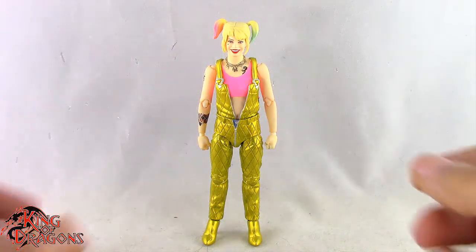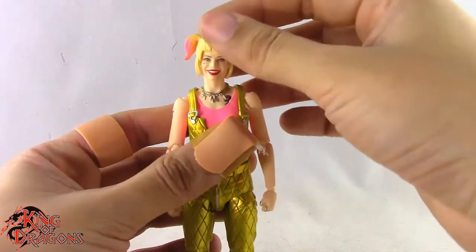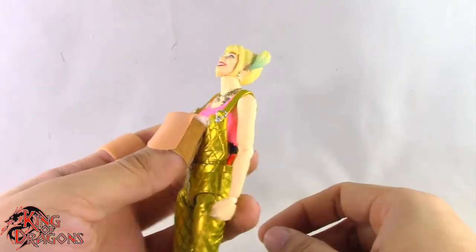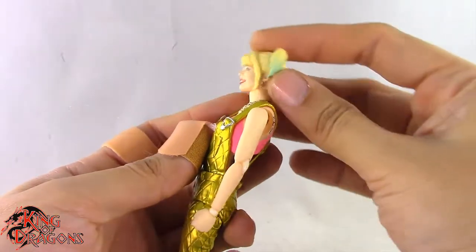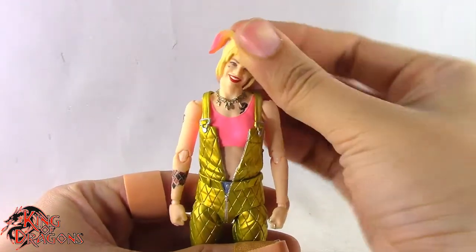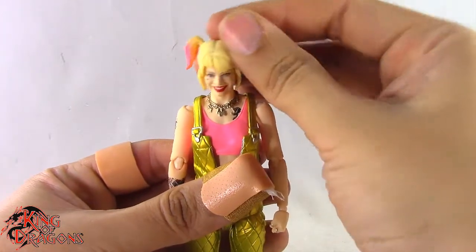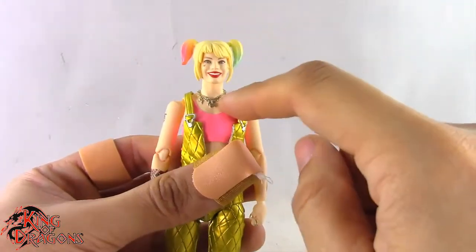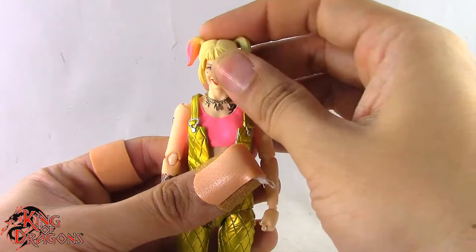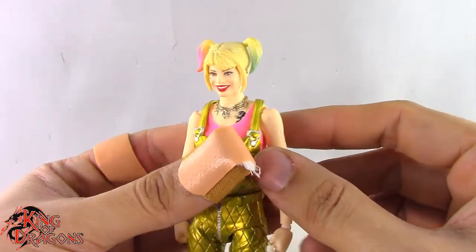With the comparisons out of the way, let's look at Harley Quinn's articulation. She has a double ball joint in the neck — she can look up to about right there and look down to about right there, which is really good. She also tilts to either side and goes left and right. Really good movement in the head. Unfortunately, there's no second ball joint at the base of the neck. I think that would have been a good spot for another piece of articulation.